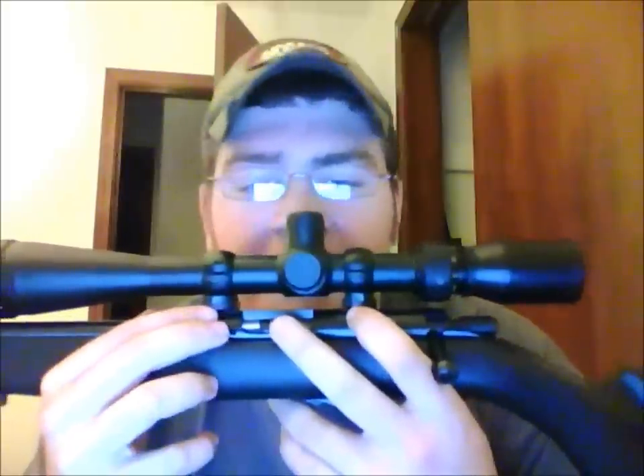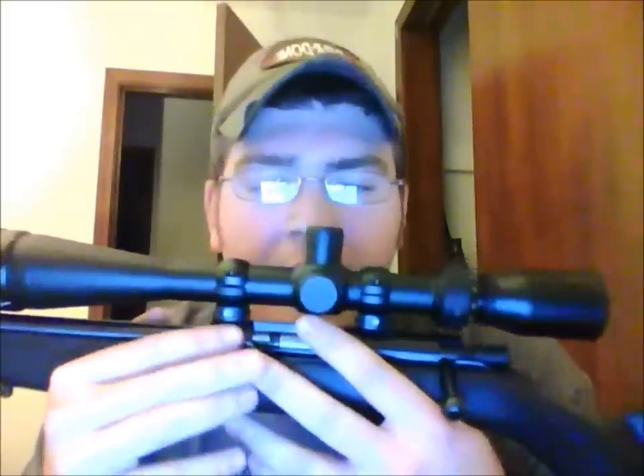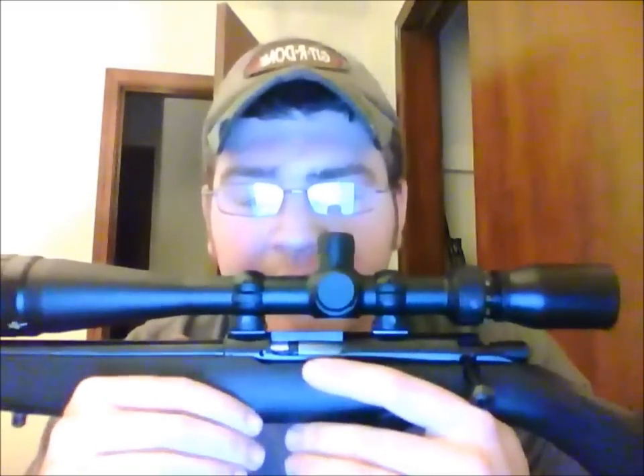One thing that I like — when you bring the bolt back and cock it, there's a little indicator right there that lets you know that it's cocked and ready to go. Another thing I like is that it comes with these Weaver rail sections already attached to the rifle for quick mounting, because it doesn't have iron sights — it doesn't have any sights at all, so you have to put some kind of sight on it yourself.